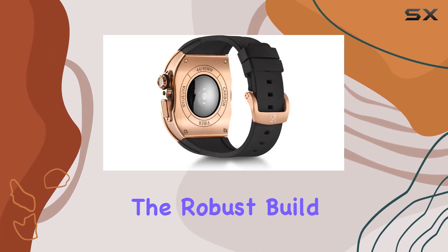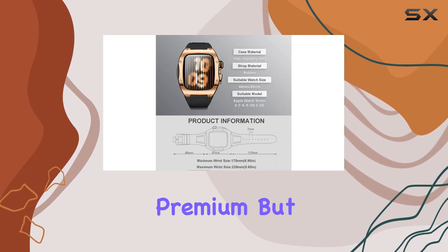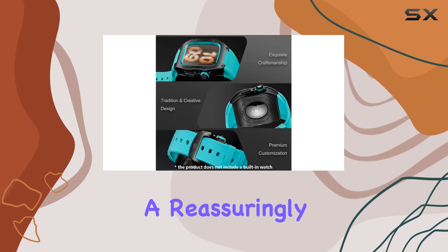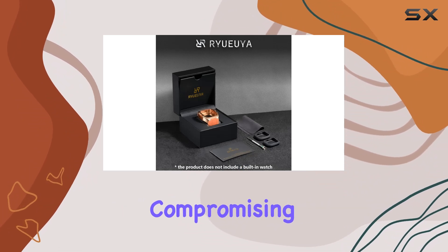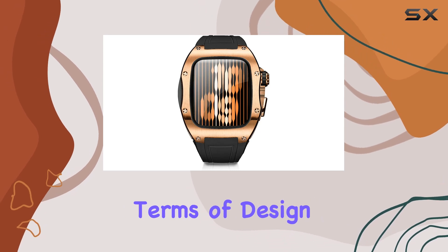The first thing you notice is the robust build quality. The stainless steel construction not only feels premium, but also adds substantial weight, giving your Apple Watch a reassuringly solid feel on your wrist. The case wraps around the watch snugly, ensuring a secure fit without compromising accessibility to buttons or the touchscreen.